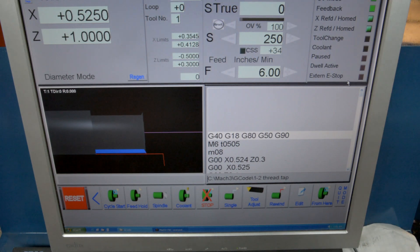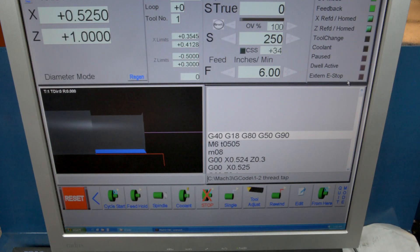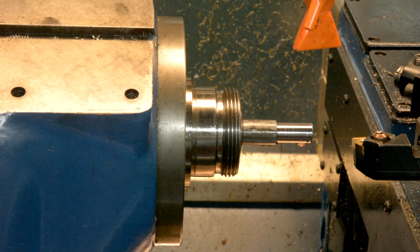I'm going to move the camera. There's not much to see here — you'll just see it step down, and I'll show the actual threads being cut. Okay, here we go, I'm going to hit cycle start.